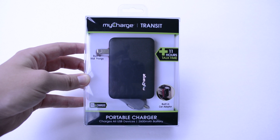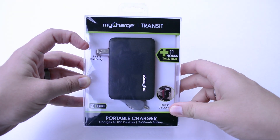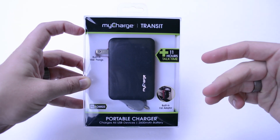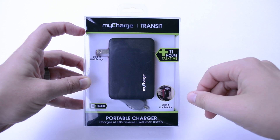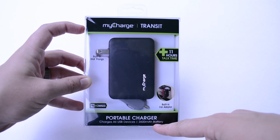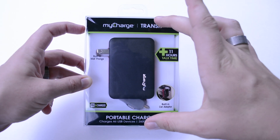Hey guys, Joshua Baintech and I've got the My Charge Transit. This is actually a really cool product. It's got a lot of different functionality to it — it's got a wall plug charger and also a car charger. So you can have this as your daily driver wall charger or put it into the car as well. The other nice fact is that it's also a 2,600 milliamp hour battery, so it's also a backup battery bank — three main features all in one deal.